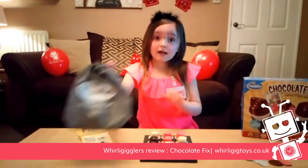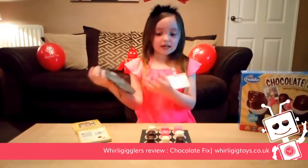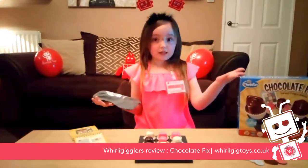It comes with this little bag that you could just take with all the stuff in, because it's easier than the box.